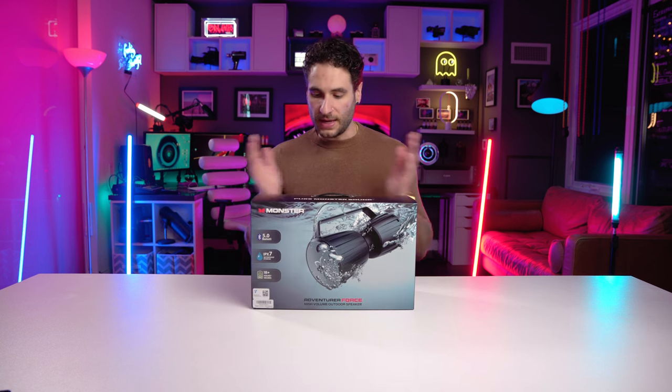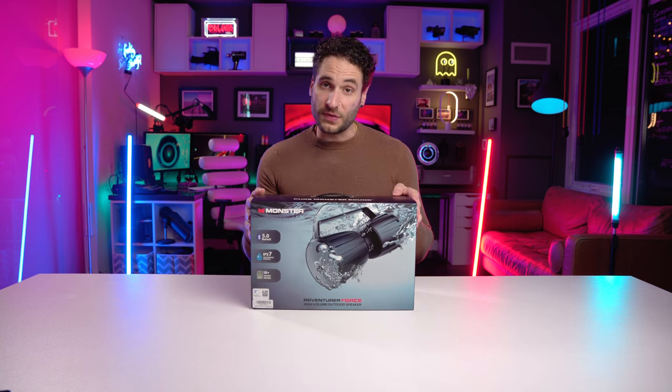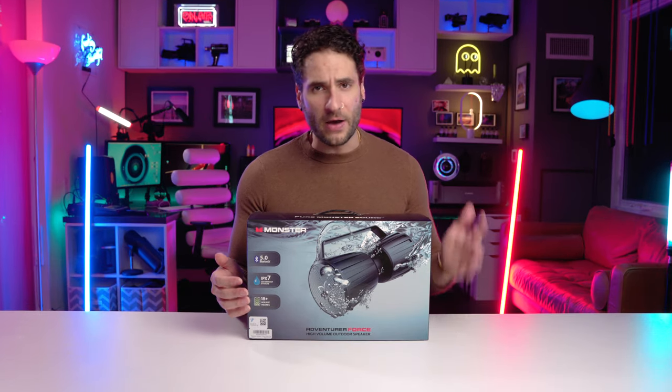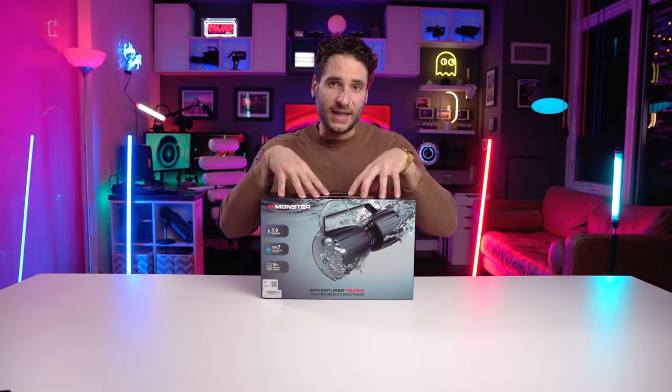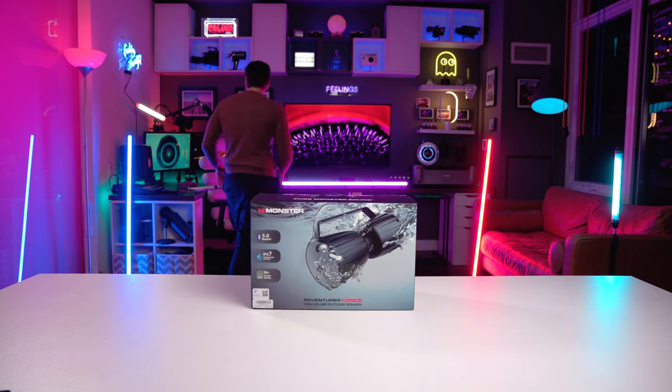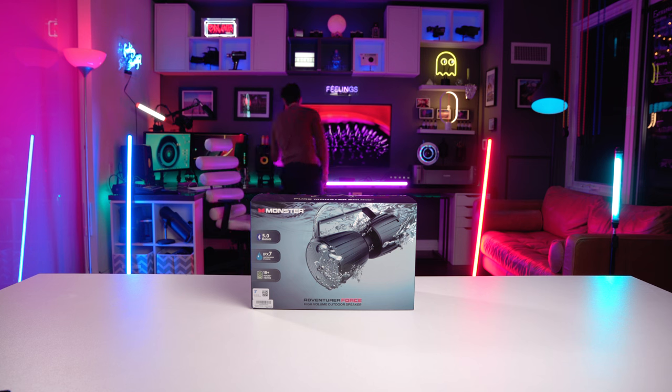The box is very well made, hopefully a sign of good things to come. Let's see if it goes the distance in terms of sound quality, output, and features. It is waterproof, it's got a bunch of extra features as well, and it's very well rated. So I'm excited to unpackage this thing. Where did my trusty knife go? Here it is.